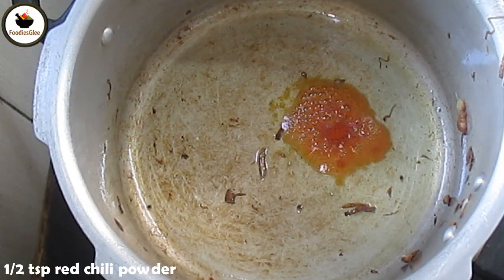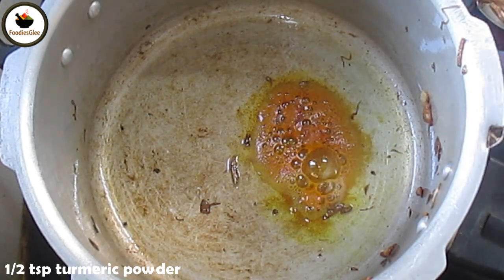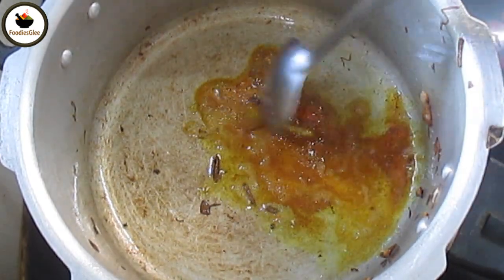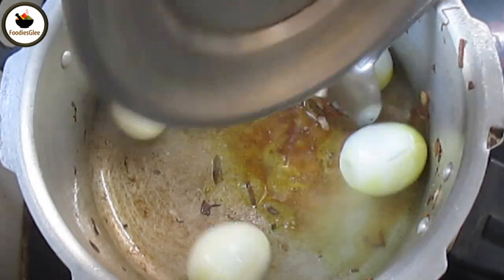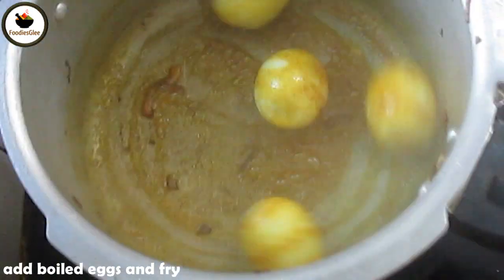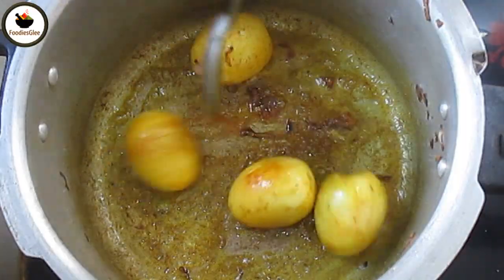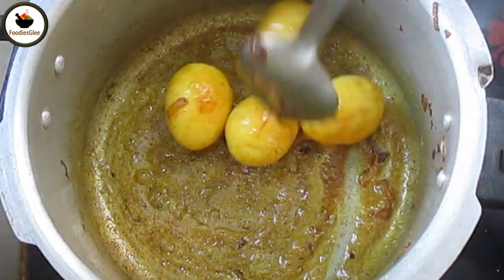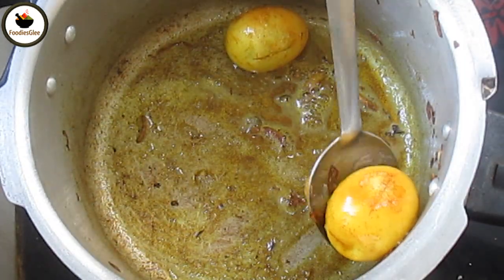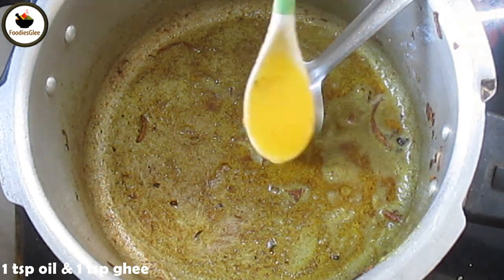1 teaspoon of salt and add eggs to the oil. Fry the eggs to a very good color.